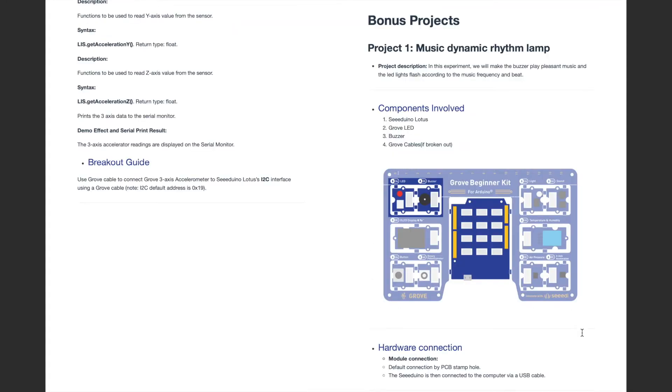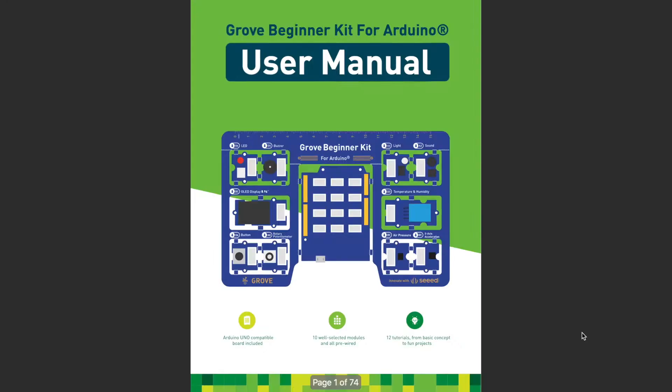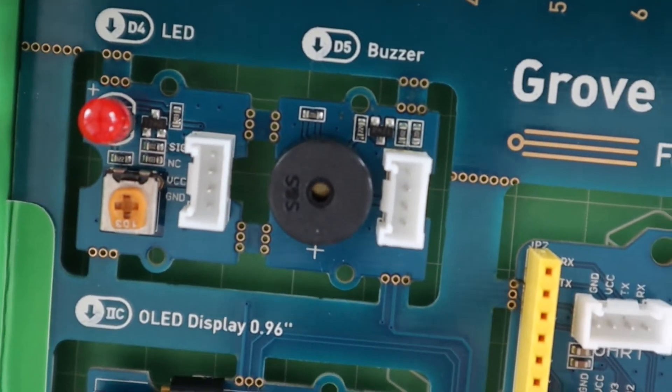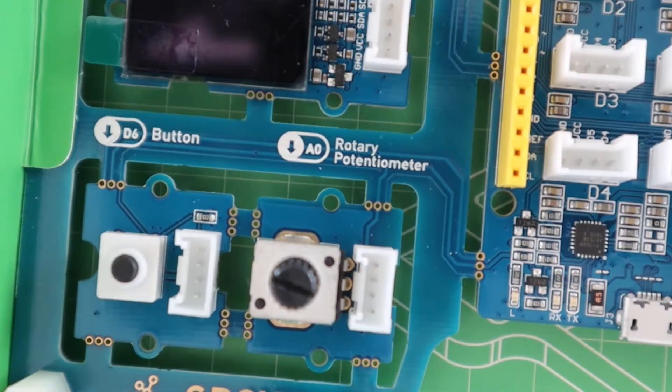There are also two basic projects included at the end, which each make use of multiple modules and give you an idea of how the modules can be used in your own projects. Rather than take you through one of the included projects, I've put together an example which uses the temperature and humidity sensor, the potentiometer, LED, buzzer, and OLED display.